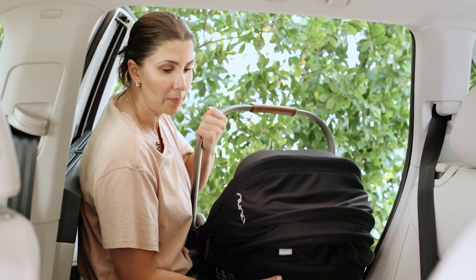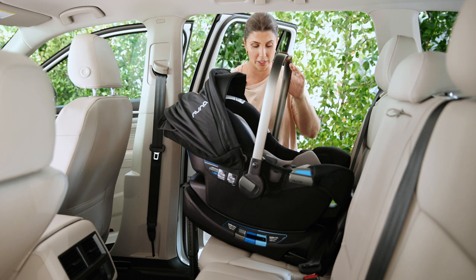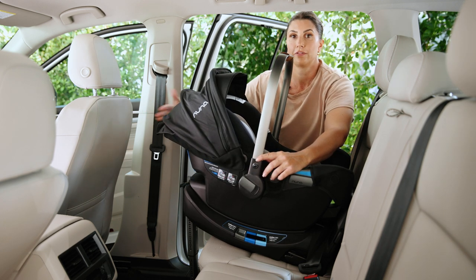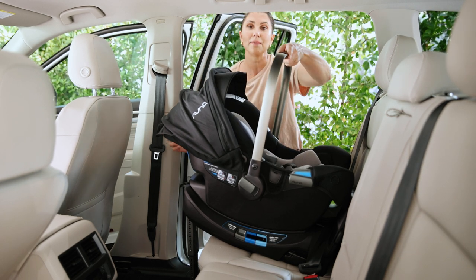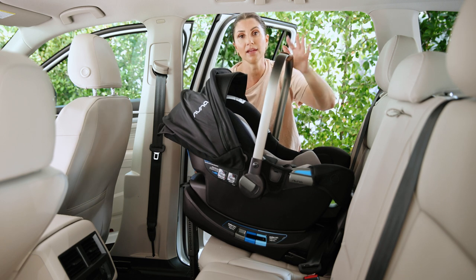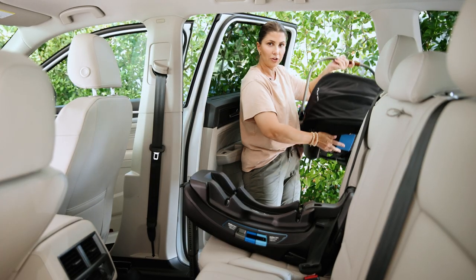Practice getting the carrier on and off the base. Pop it in, and for this particular infant seat, the handle can be in any locked position — move it into whatever locked position you prefer. I usually put it more upright so it takes up less room front to back. The seat may wobble a little on the base; that's totally fine, normal, and safe. Lift up on the handle — if it doesn't release, it's securely attached. To release, pull up on the lever in the back and lift.